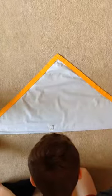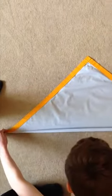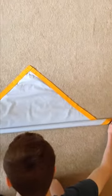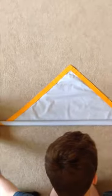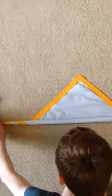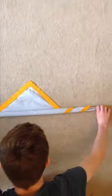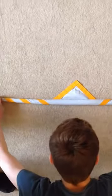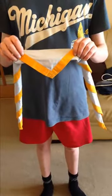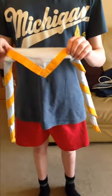To roll the neckie, roll it fairly tightly, making sure you roll it evenly and straight across its length — don't go off at an angle. Keep rolling until there's only a small triangle of blue left at the end. The back of the neckie should be around 5 to 6 inches at most. This one is far too big — this is how it should be, only about 5 to 6 inches at the back.